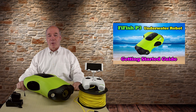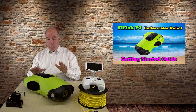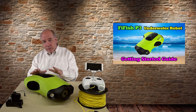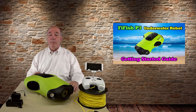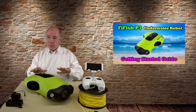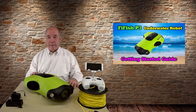Hey there drone fans, Rick here again from Drone Valley. Today's clip is a getting started guide for the FeeFish P3 submersible. I've been swimming with this over the last couple of weeks and learned an awful lot about the submersible, the remote, and how they work together. I thought I'd put out a clip to help you get your P3 in the water as quickly and safely as possible and share tips to help you capture the perfect picture or video underwater.